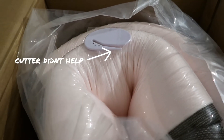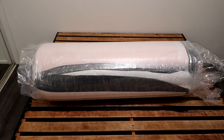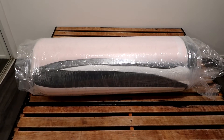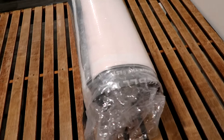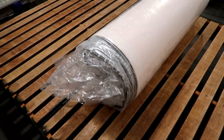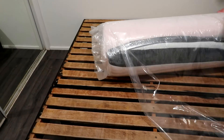I was looking for a double mattress that was affordable, as a lot of mattresses are extremely expensive. This one at £129.99 was very affordable, so I was interested to see if it was any good. A lot of the reviews on Amazon are positive, with some lesser positive ones — I will link it down below so you can check out the reviews, but I'm going to give you my opinion on how I found the mattress.